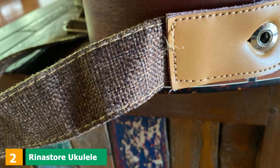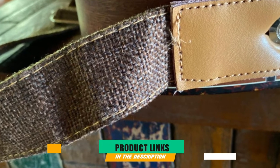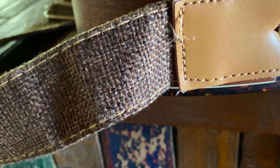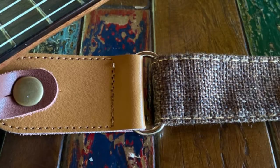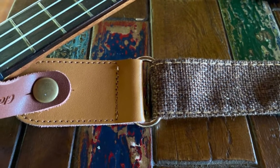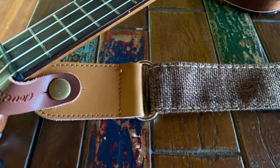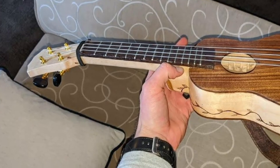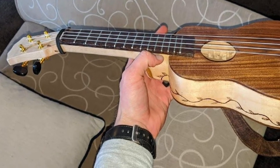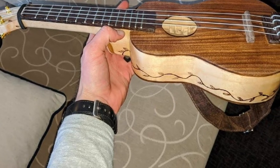Moving on to number 2, we have the Rinistore Ukulele Strap. We like this strap because of what it brings to the table. Right out of the box, you'll receive a strap, one strap button, and a guitar pick. The ukulele strap uses a linen material on the strap, giving it that vintage appeal. Its length is adjustable up to 51 inches using the metal slider, and the manufacturer uses pure leather to make the ends for durability.